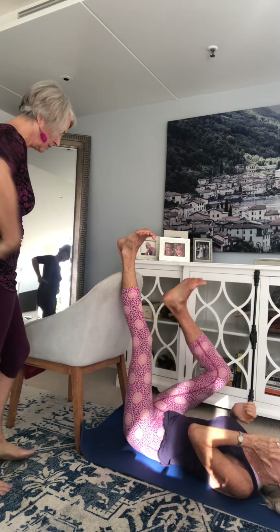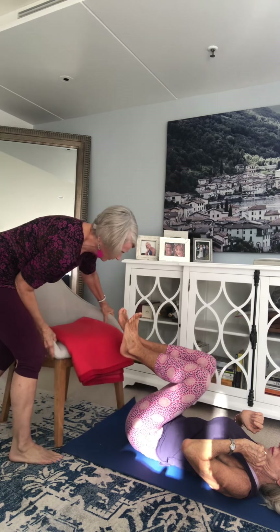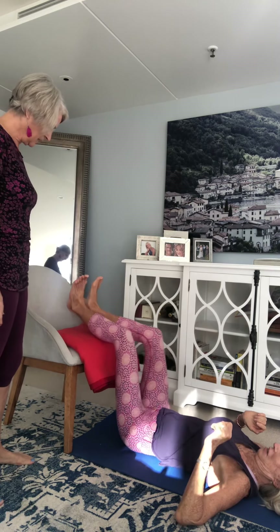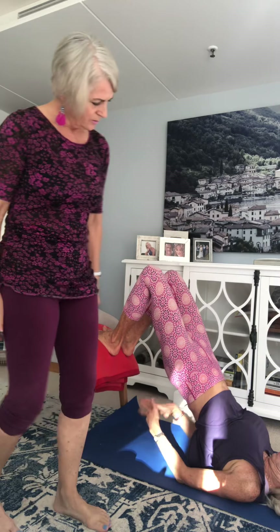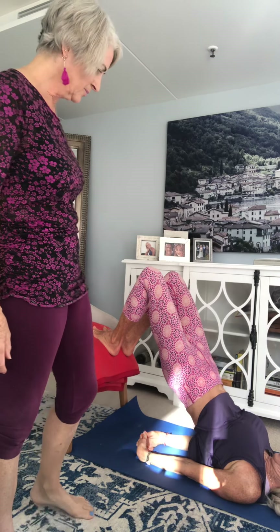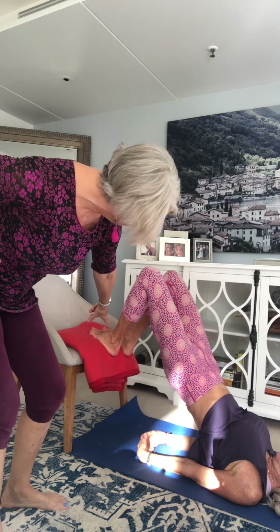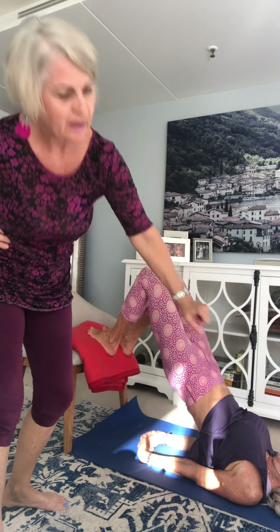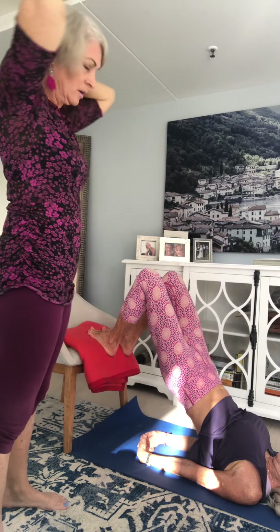Pop your feet on the edge of the chair and we're going to do bridge — lift on up. The same procedure: pressing through the feet, lifting through the butt, pressing down through the shoulders as you reciprocate back up through the chest. Make sure there's nothing uncomfortable through your neck. If this is uncomfortable anywhere, you could do the floor version — exactly the same thing on the floor.